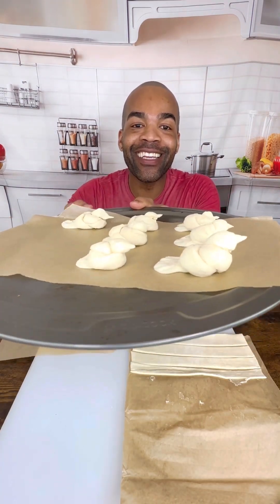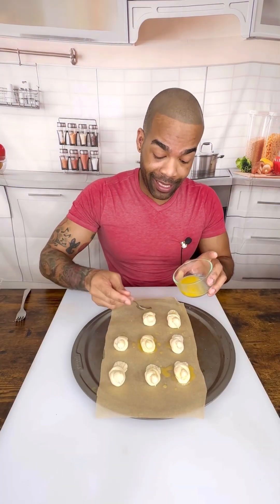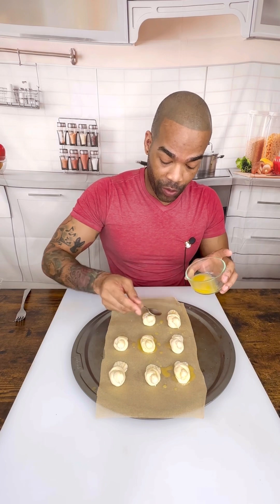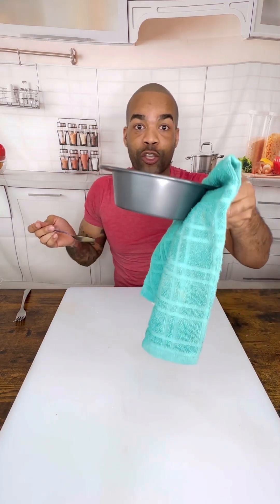Guys, look at them! You just want to add a little bit of butter to the top of them and just brush it through. Our cookie is done.